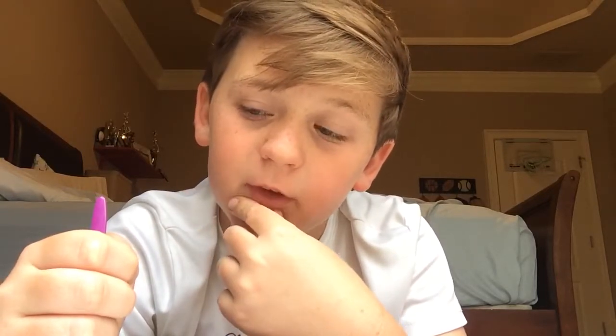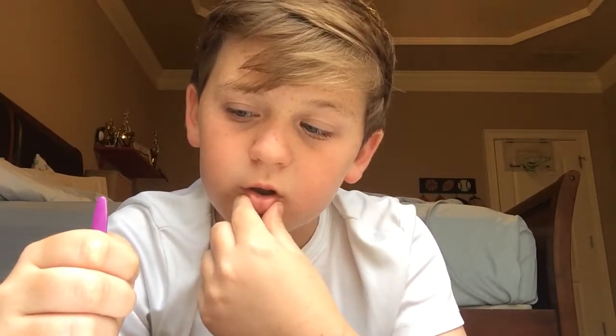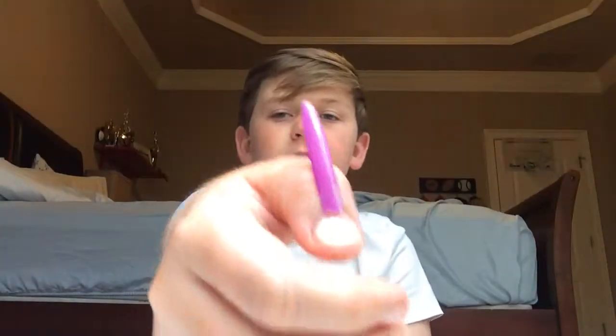I'm going to show y'all the secret. Not hidden, but the reveal is quite simple. All you need is tape and something small, smaller than the length of your thumb. This is the secret — tape. It's taped onto your hand.